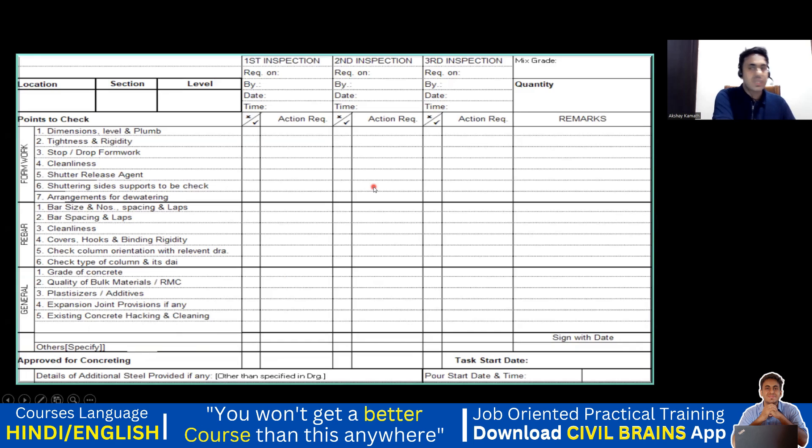So these are the checklists. I also have a checklist with me right now so that we can make sure we are working on a real construction site. I'm showing a different checklist — this checklist is not constant, each company has their own way of checking. There is a section for formwork, a section for reinforcement, and a general section. For the formwork, you have to check whether the dimensions, level and plumb are exactly correct, whether there is tightness and rigidity, cleanliness of the shuttering, shutter release agent, and arrangement for dewatering.